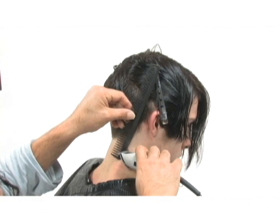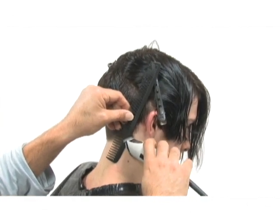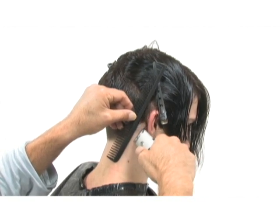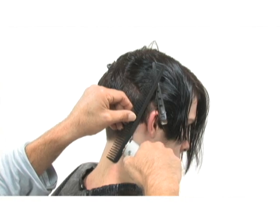Using our comb as a tool to get a nice balanced line, use a T-edger and then simply clean up your side nape area design line.